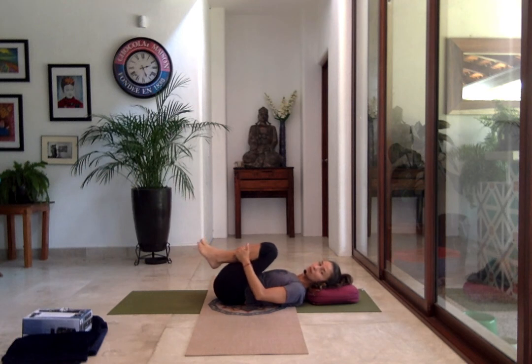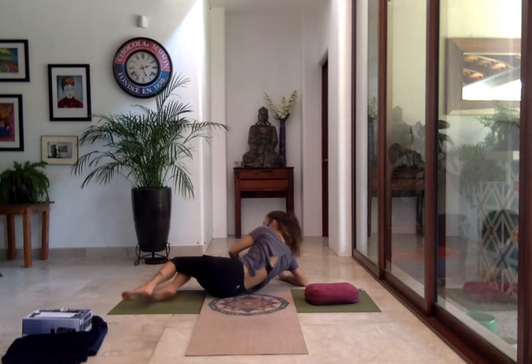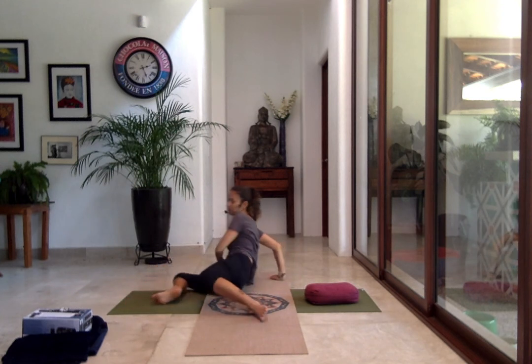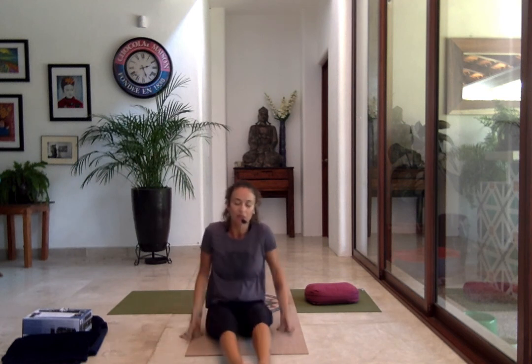Bring the head down, roll to one side, and stay there if you need a longer Shavasana. Let's close in sitting pose. Nicely lifted, breathing into your body, feeling all the beautiful side effects of your practice vibrating in your body — the length, the strength.